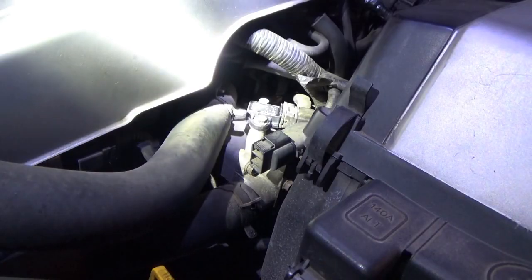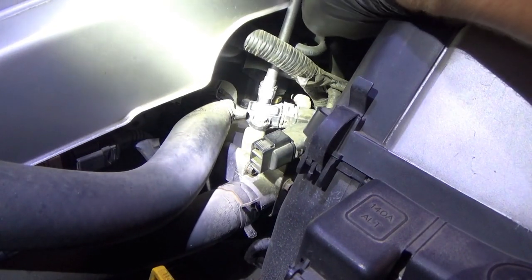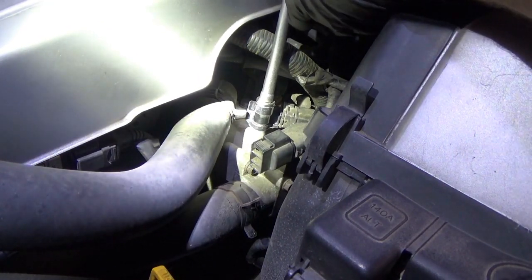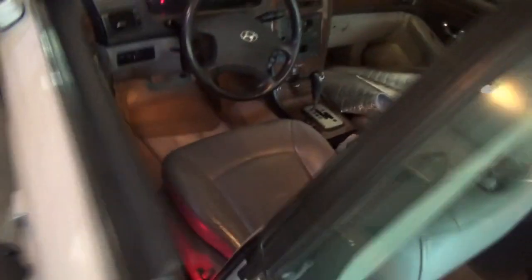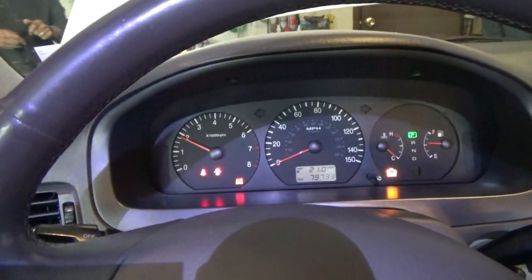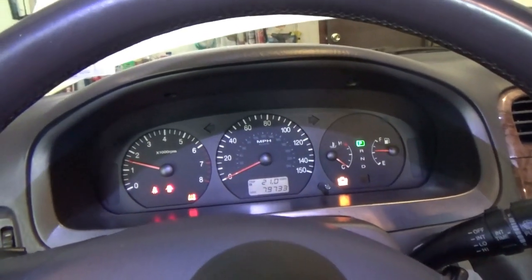Clear the codes out. Let's see if the tachometer works. Excellent. We'll get the scanner and reset that light — should be in good shape.